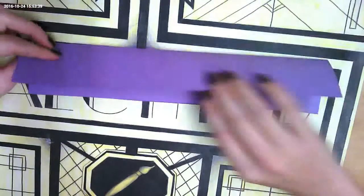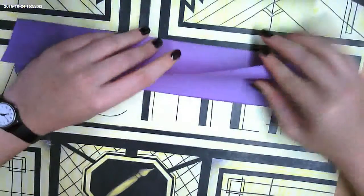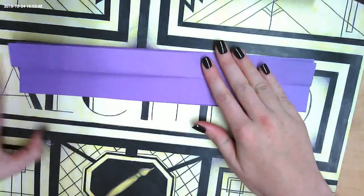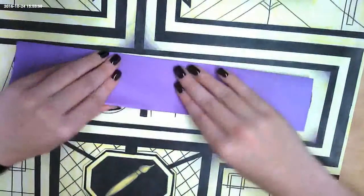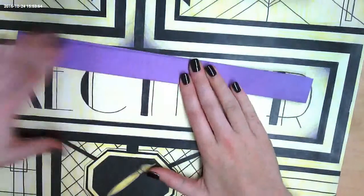If I have this, I'm folding the edge of the paper back to meet the center crease, on both sides. Then I flip it over and I need to do the same thing on the other side.